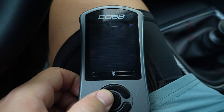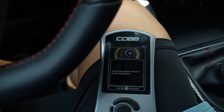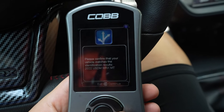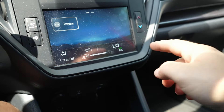The COBB Accessport is going to boot up. Press to continue, and then we have the option to install — we're going to press install. Now we're going to move our ignition to the on position. It says 'please confirm that your vehicle matches this vehicle,' so we're going to hit continue and now we have our choice of maps.